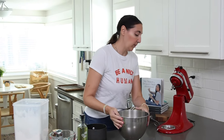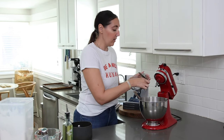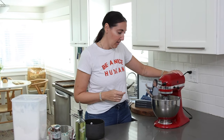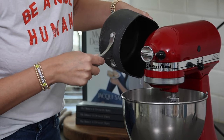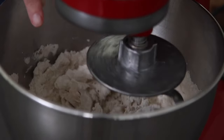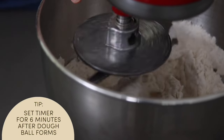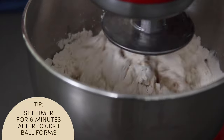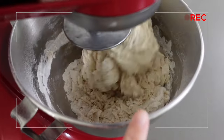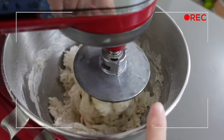We're adding two teaspoons of sea salt. Then we're going to pop this on the mixer with the dough hook attachment, turn it on, and stream in our warm sugar water mixture. You'll see the dough start forming in the center — once it comes together and pulls away from the sides of the bowl, set a timer and let it knead for six minutes.